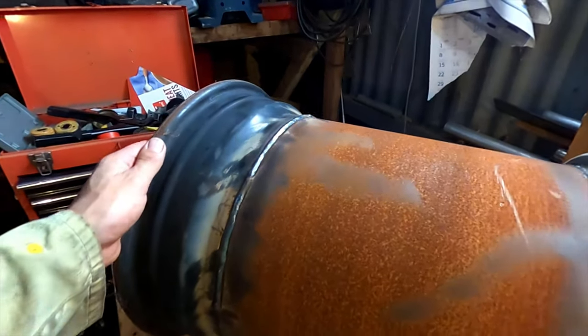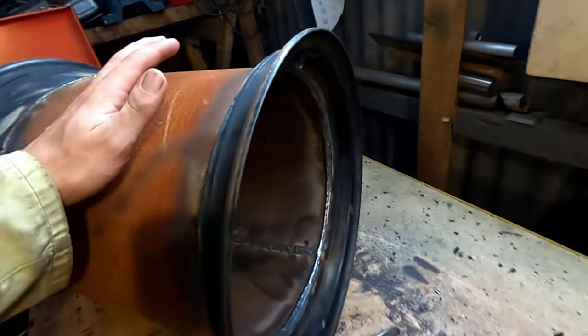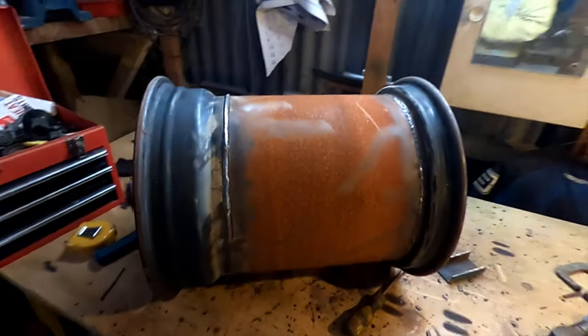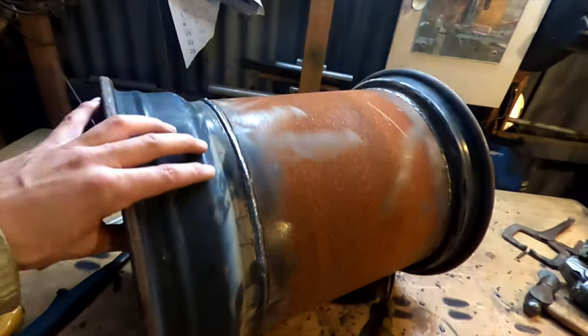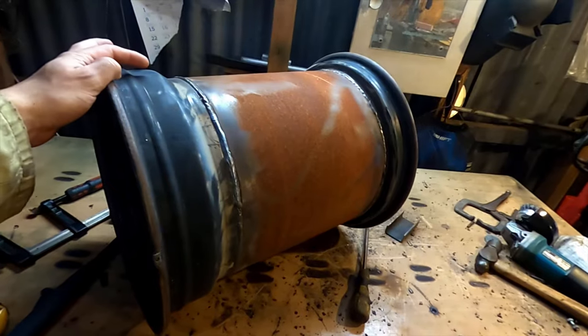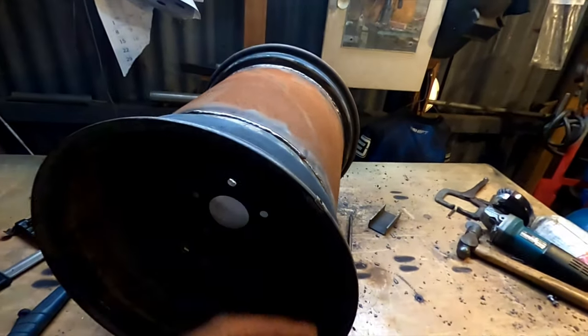I've been through and welded this whole thing off — I actually welded it twice just to make sure it wouldn't leak. I welded a lot of the inside as well as the seam. I'll give it a wire brush and go over it to see if there are any leaks I need to fix, then try and mount this big tire on here, which is going to be interesting.